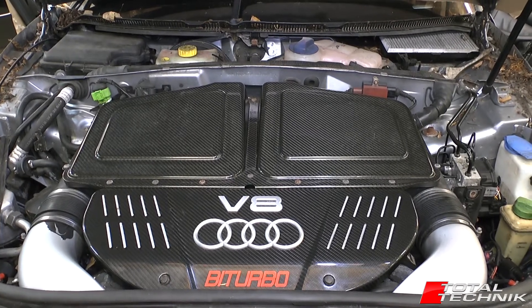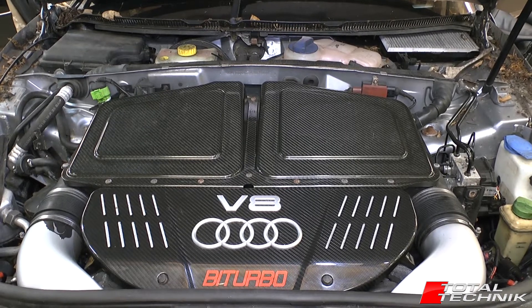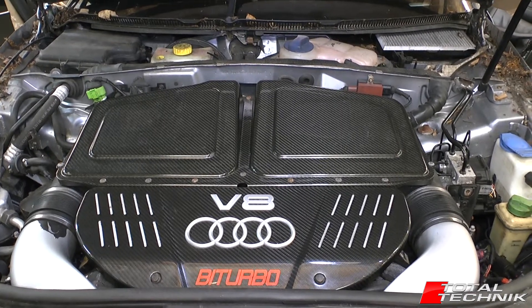Hi guys and welcome to another video from Total Technic. Today we're on the Audi A6, S6 and RS6. This is for the C5 platform Saloon and Avant.